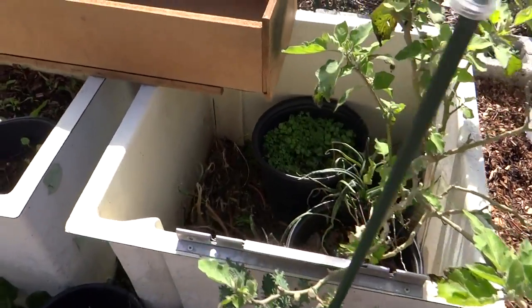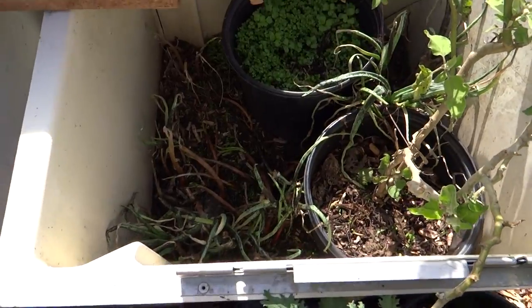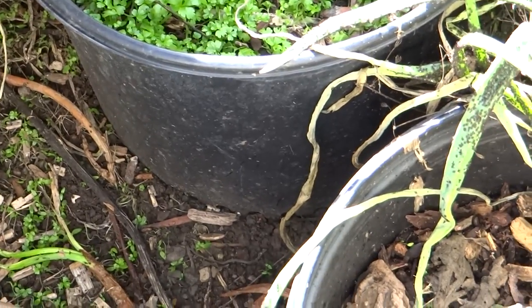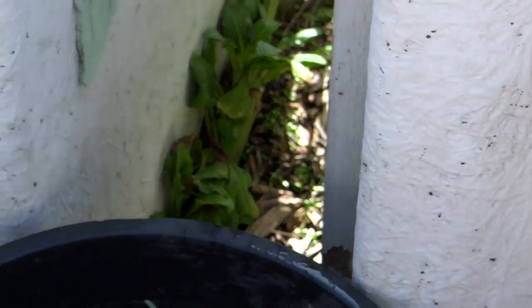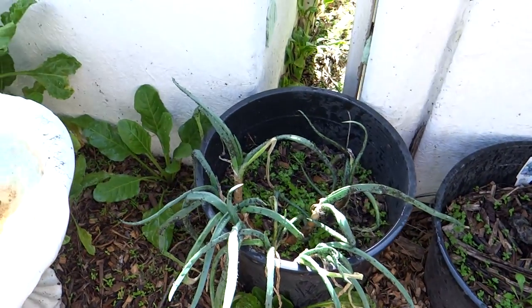I wanted to do this quick little video. Here in Southern California, I didn't even know what they were. I don't know if you can see it. It's this black — they look like aphids and they're all over the plant. Let's see if we can get a shot down here on this plant. It looks like dirt.